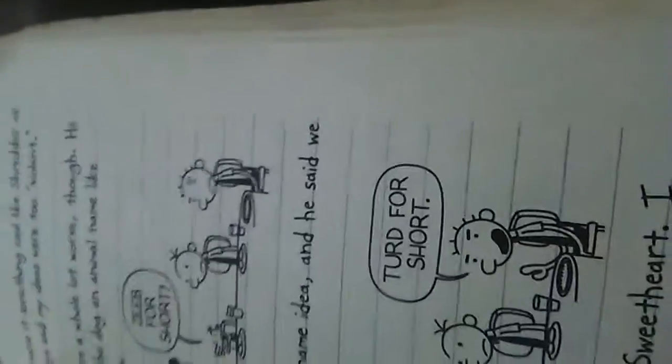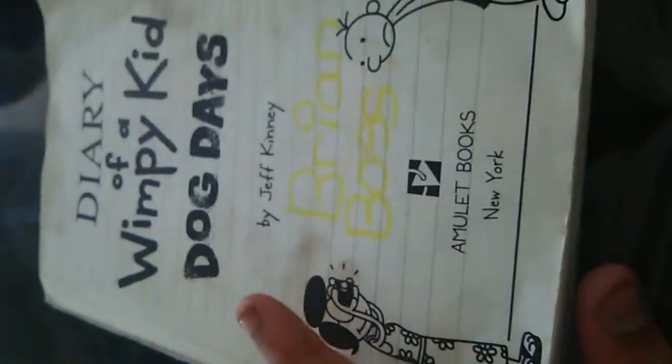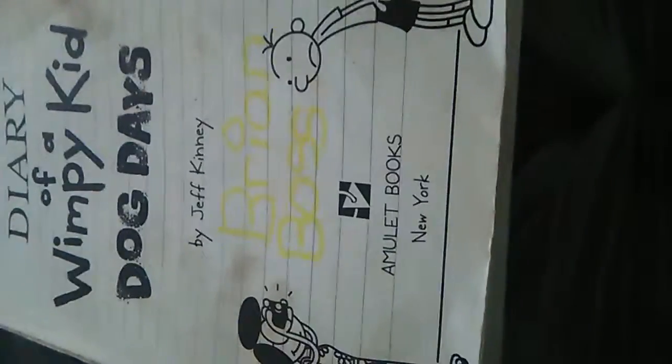This is a used book. The cover was there but it was about to rip off. So basically he talks about summer and everything. I like this book — it's not as good as the other ones, but it's one of the good ones. Brian's ranking: I would say four stars.